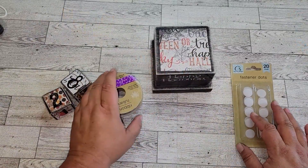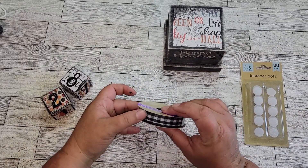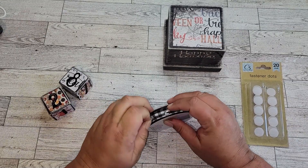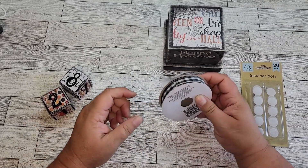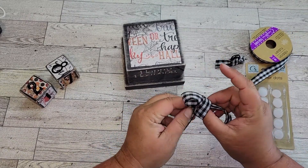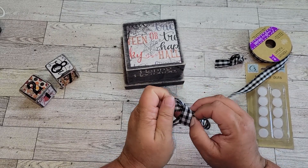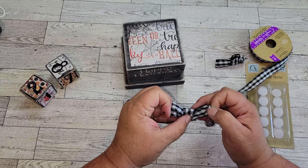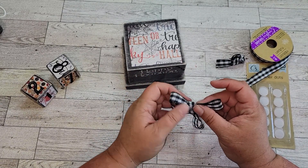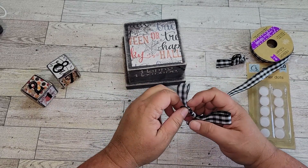I decided that my storage box needs a little something more, so I wanted to add a cute little ribbon. But I noticed the lid was pushing the ribbon off and it wouldn't stay glued down. So I made a cute little ribbon out of buffalo check ribbon from the Dollar Tree, and used fastener dots to attach it to the storage block. That way, when I go to put the lid on and store my cubes, I can take the ribbon off and store it in the box with the cubes.